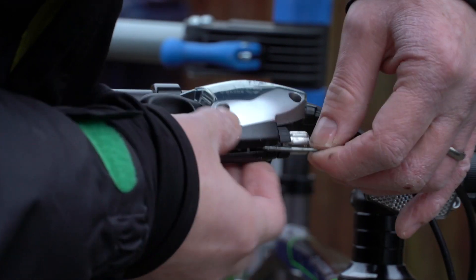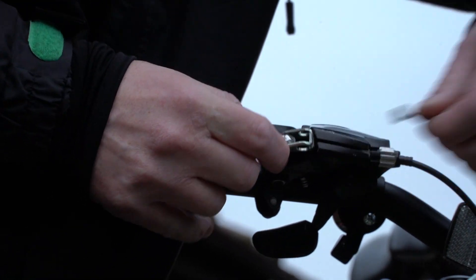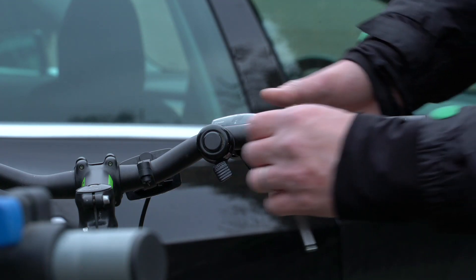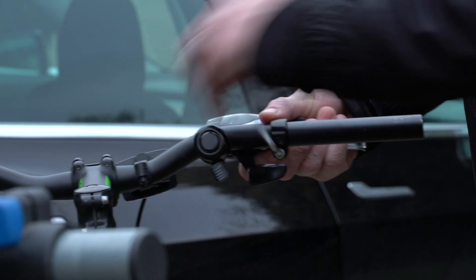I then loosened off the brake cables so that I could disconnect them from the levers. You turn these so they're all in line, and then, once the cable's loose, you can just pull them out like that. And then I actually remove the brake levers from the handlebars.